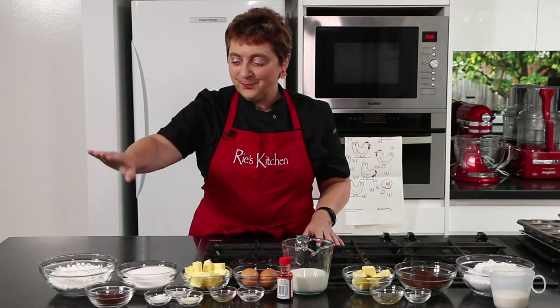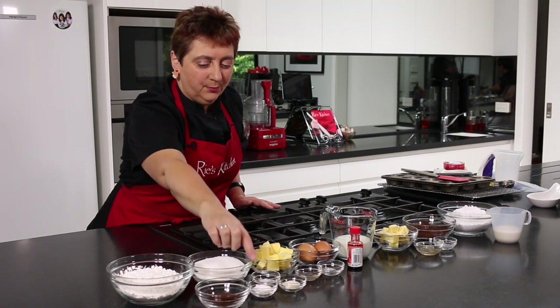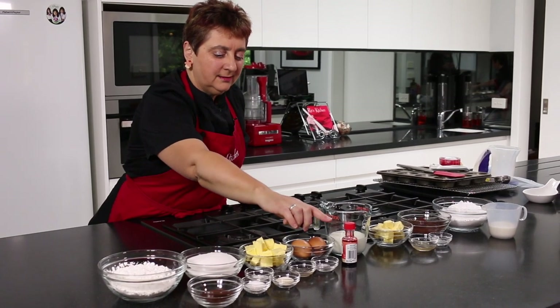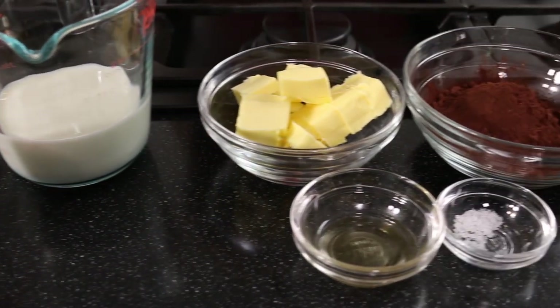There are a few ingredients but it really is quite a simple recipe. First up we have plain flour, good quality cocoa, caster sugar, baking powder, baking soda and xanthan gum, butter, vanilla, sea salt, eggs, a red food colouring, and milk. And then for our icing: